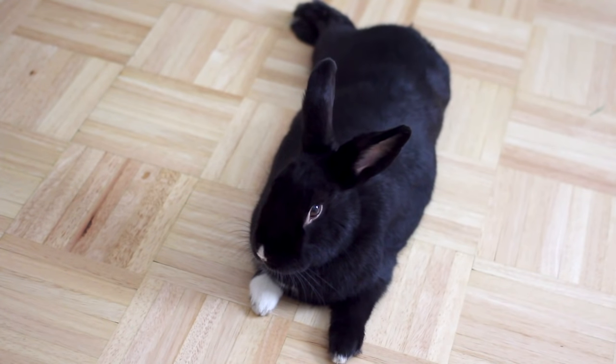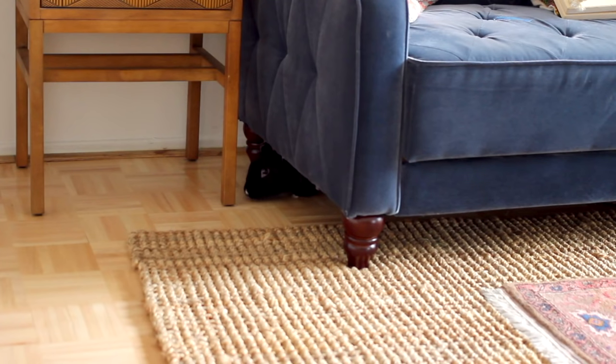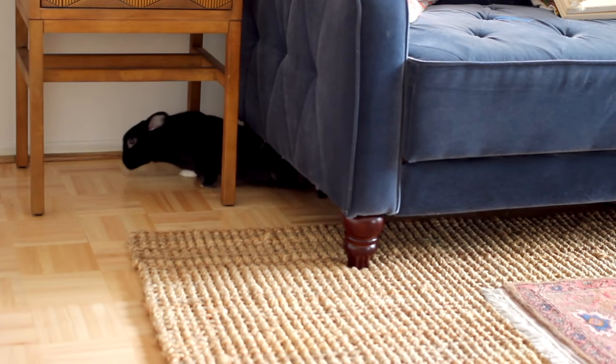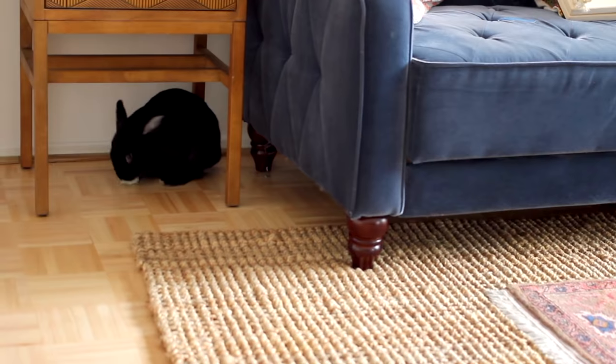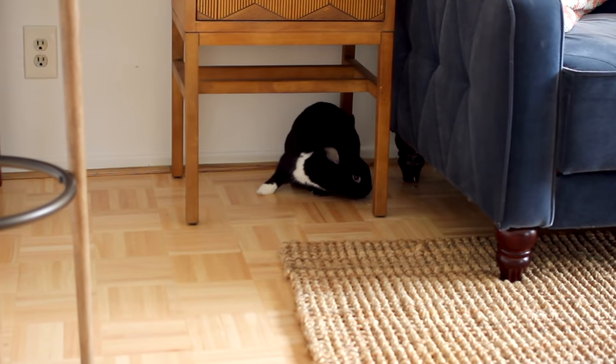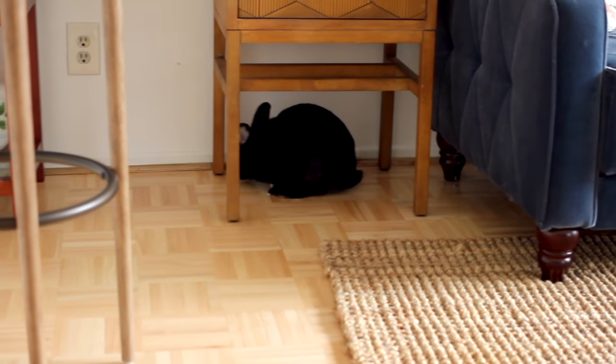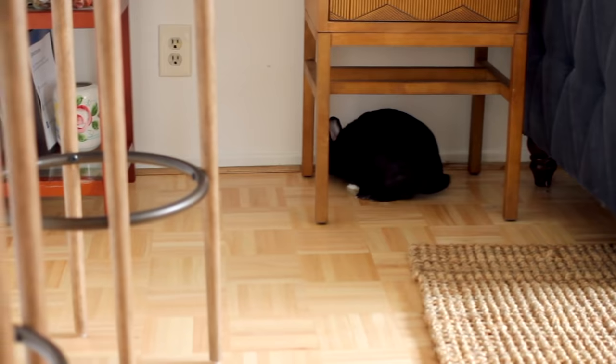Hey bunnies, welcome back! Today we are doing bunny proofing 101. This is such an important video because so many of you want to free roam your bunnies in your home but don't know where to start or how to control some of your rabbit's behaviors. It's actually a lot easier and more cost effective than you think, so I'm here to give you plenty of pointers. Let's get to it.